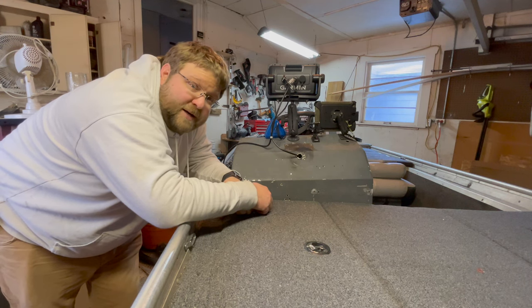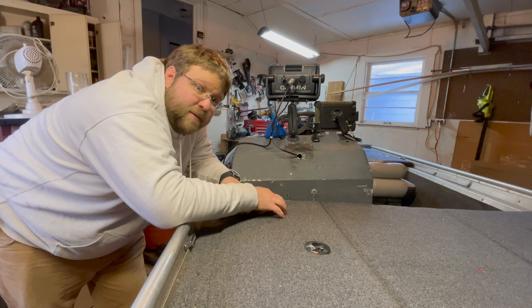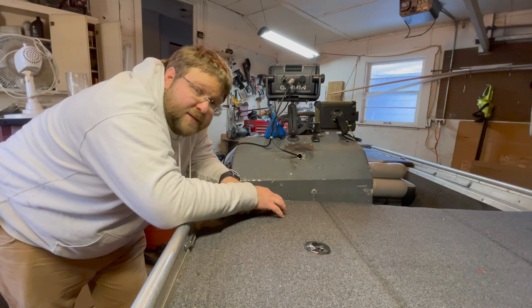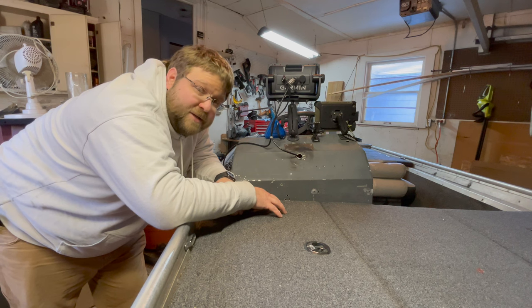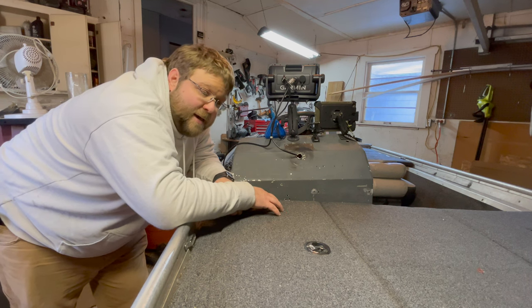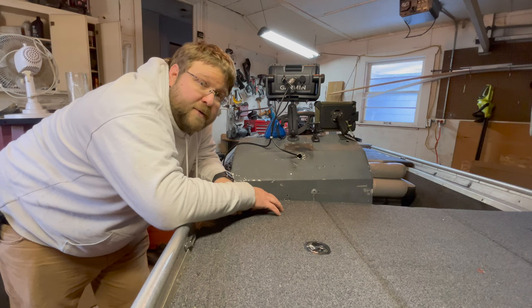Hey everyone, thanks for stopping by my channel. I definitely appreciate you taking the time out of your day. It is March 12th, 2022. I just got done with what is hopefully my last major project of this boat this year, and I wanted to take some time to give you a walkthrough of this boat.